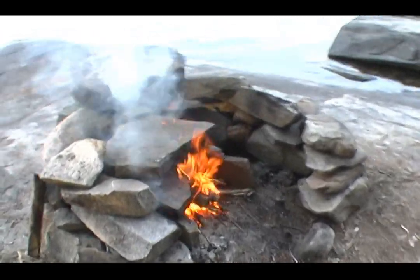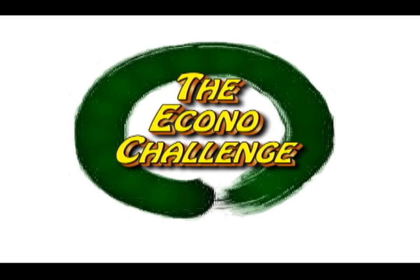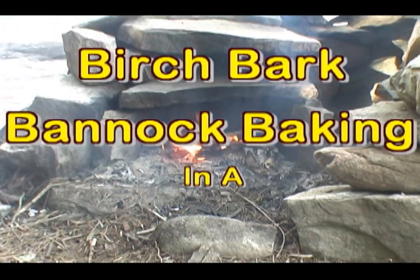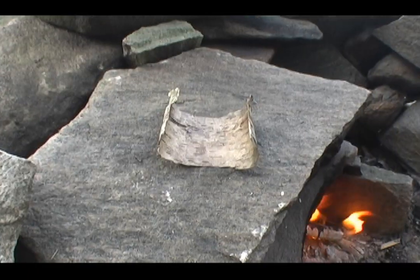We got a bit of a treat for you this evening. I had to rebuild this fireplace when we got here and then we decided to add an oven, so we'll try a little baking. See how that works out. I forgot to bring tinfoil so we've got ourselves a little piece of birch bark so that we can bake our bread. We've never tried this before so you'll find out what happens when we do.